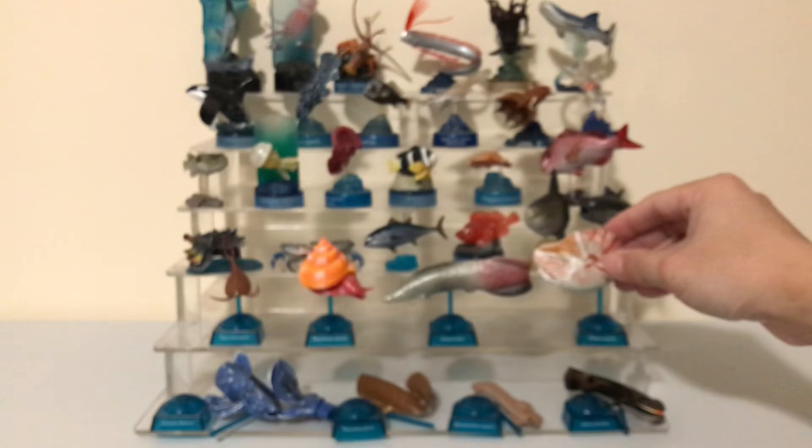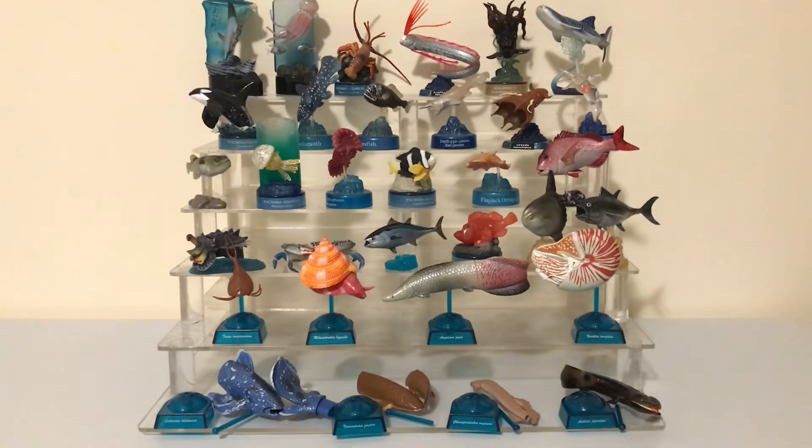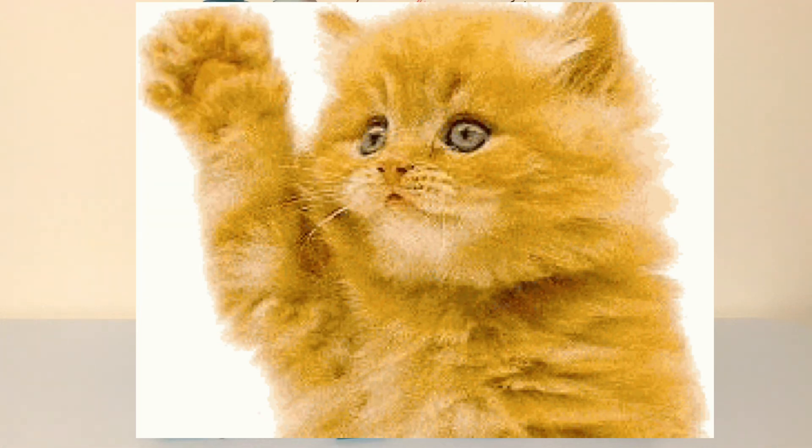I'll do the other four figures in my next video. Let me know what you think about these figures, please give me a like and a thumbs up, and I'll see you guys in the next one.